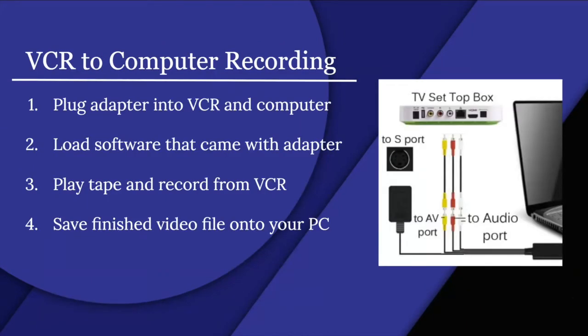For VCR to computer recording: plug the adapter into your VCR and computer, load the software that came with the adapter, play the tape and record from the VCR, then save the finished video file onto your PC. This is just an overview of what to expect if you choose to convert — not a full guide.